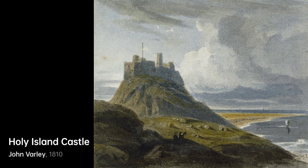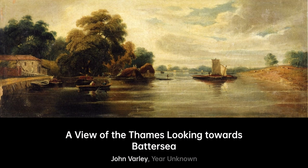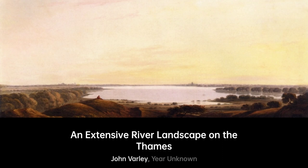Varley experimented with various themes, and his earlier works showcase individuality, such as his Views of the Thames, which he painted on the spot. His landscapes were graceful, solemn, and broad in treatment, worked with a full brush and pure fresh transparent tints, usually without admixture of body color. His works are well considered and excellent in composition, although rather mannered and conventional. His later productions mainly involve compositions of mountain and lake scenery, created without direct reference to nature.